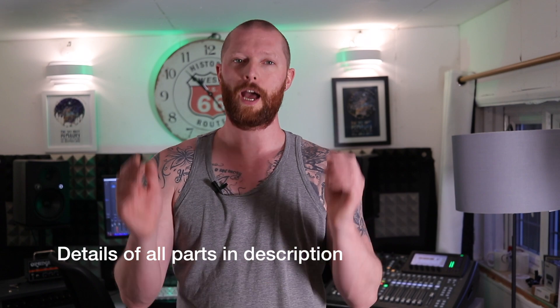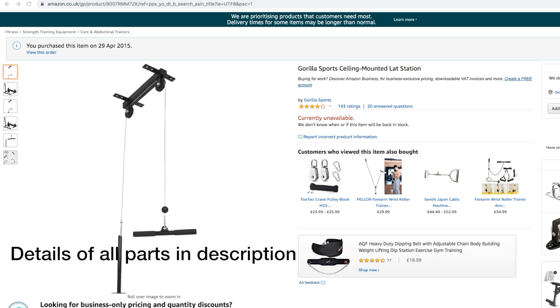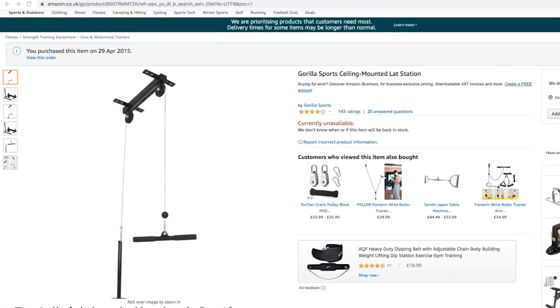I've been looking at trying to get a pull-down thing — a high-low pulley station. Due to coronavirus, I can't get equipment anywhere online, so I've had to build something. I've already got a pulley station I got off Amazon about five years ago. You just put weight plates on it, it's got two pulley wheels, and you can attach any attachment to it and pull down. That's great for the triceps, shoulders, and back.